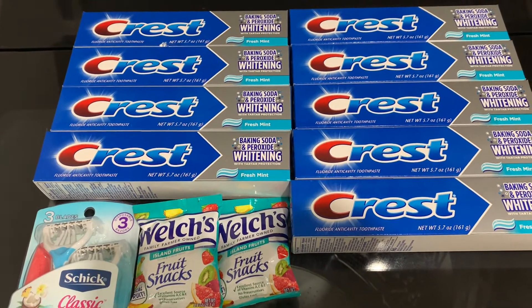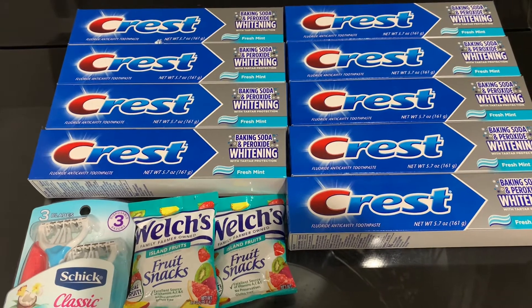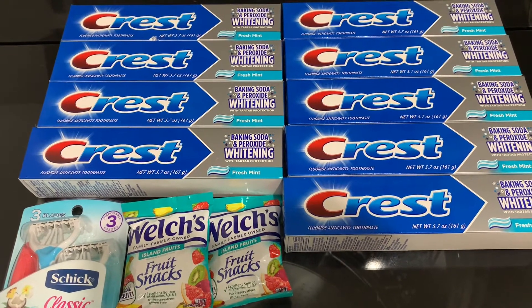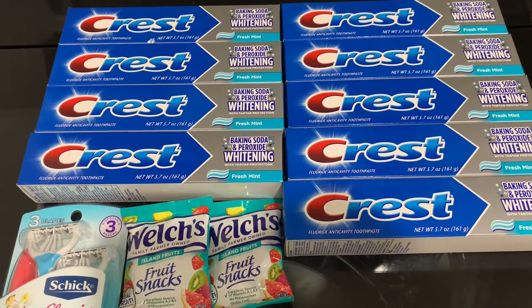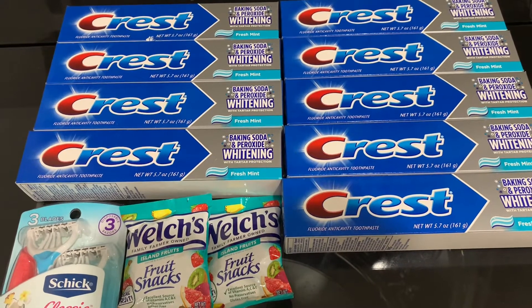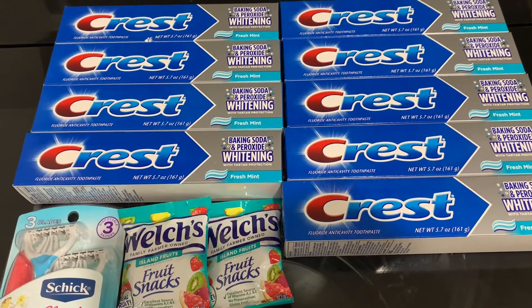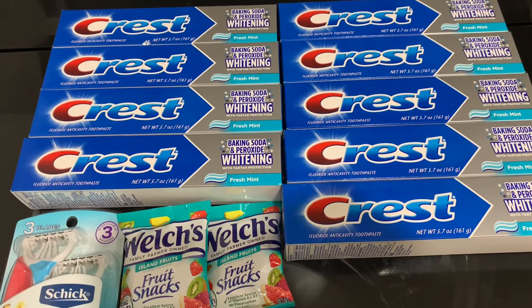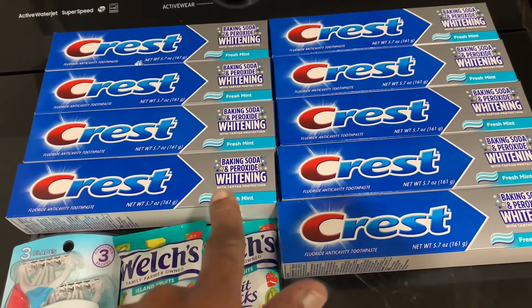Hello YouTube family, this is Rita, and I'm coming to you real quick with a quick all-digital deal from my local Dollar General. I hope you guys have these particular coupons that you will need, and you will come out of Dollar General with all these items for under five dollars.